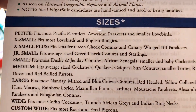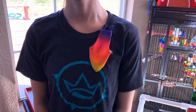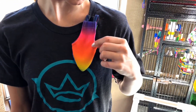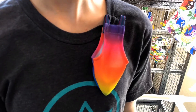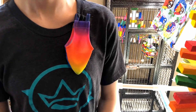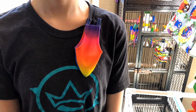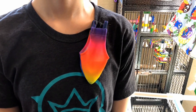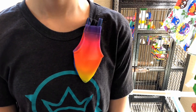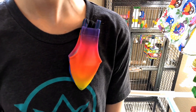As you can see, the medium is for Ducky the Quaker. This is what the Avian Fashion flight suit, also known as a birdie diaper, looks like. Miss Alyssa has pinned it to her shirt because we are going to do conditioning. This is a new flight suit for Ducky, and she is not going to like it put on her if we just open the package and try to put it on right away.